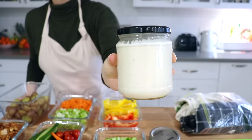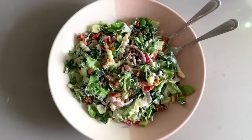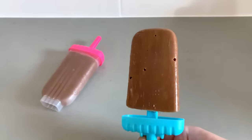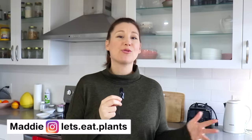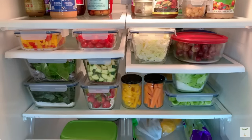Today I'm going to walk you through how I meal prep and how I set myself up for the whole week with a bunch of healthy meals. This is easy enough that anyone can do it and it will save you so much time throughout the week to have a bunch of prepared healthy foods ready to go in the fridge.